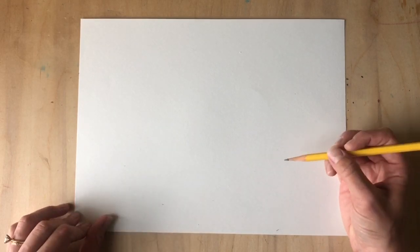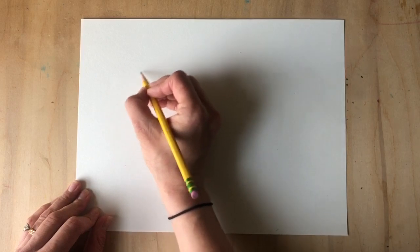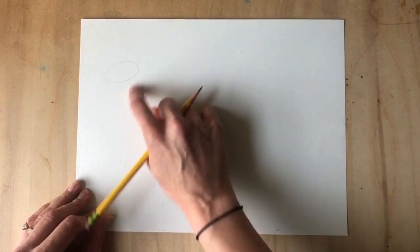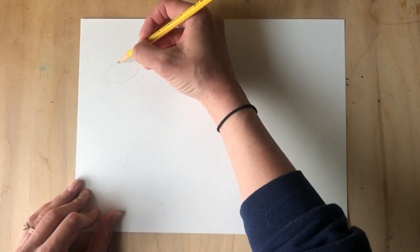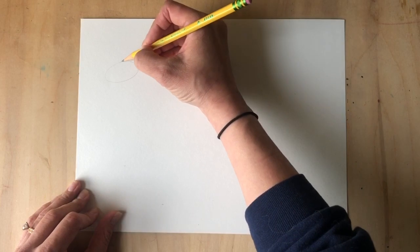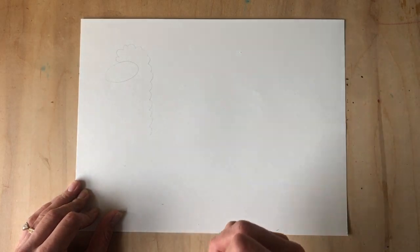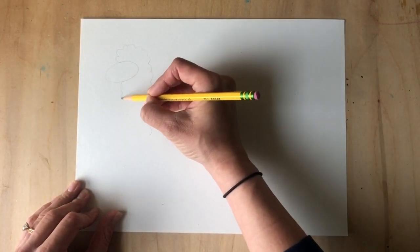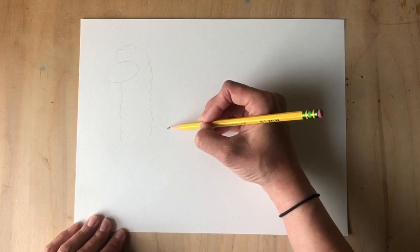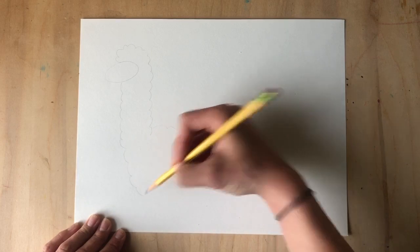Here we go — we're gonna start with a little oval shape. Notice how it's really really light because I might erase part of that. For the next part we're gonna do our head, and it's gonna go all the way down to where our neck and the body meet. I'm gonna start adding fluff all the way down and continue around to do the whole body.